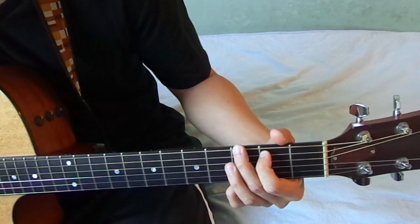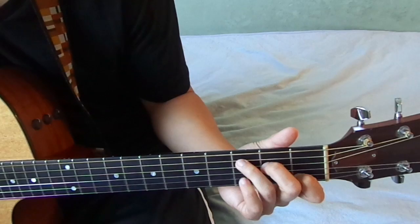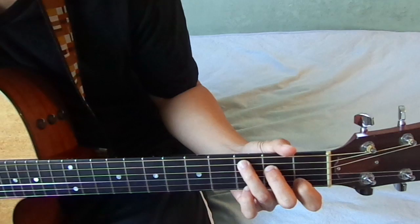It's a lot easier if I do this. And I can do other things such as like arpeggios.